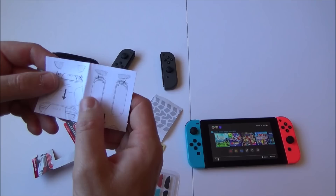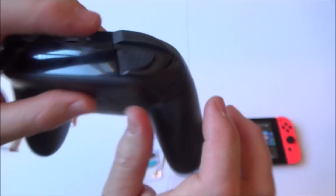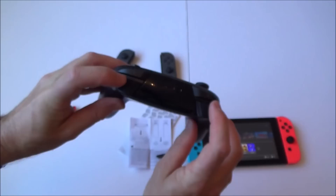Fitting the sticker grips on now. It's got a tiny little ZL label on it, so you still know which button it is. And this one has a little ZR as well.